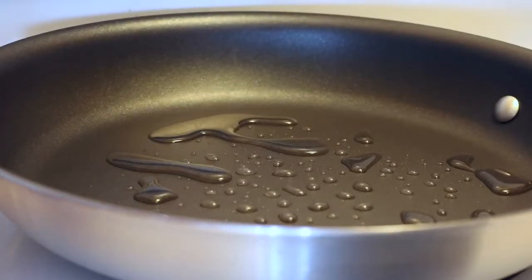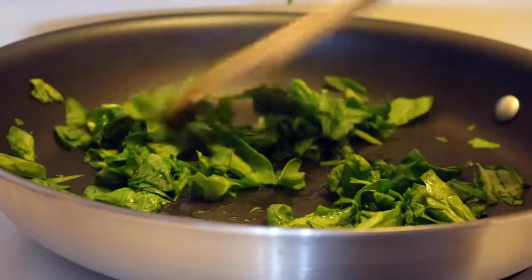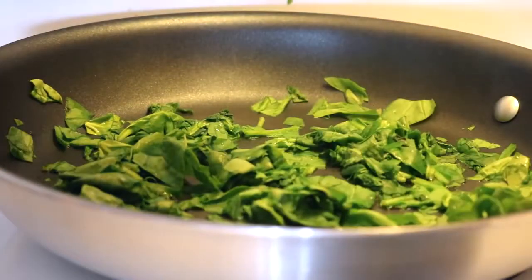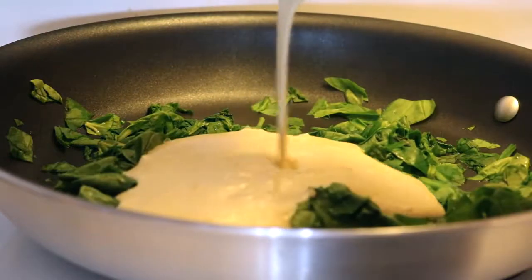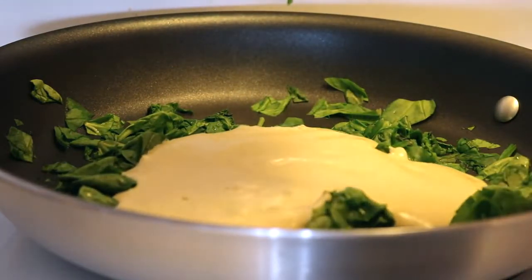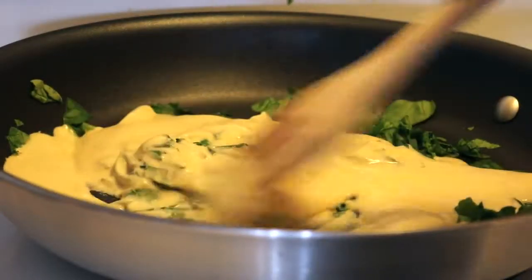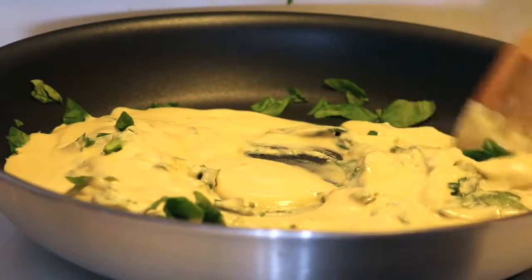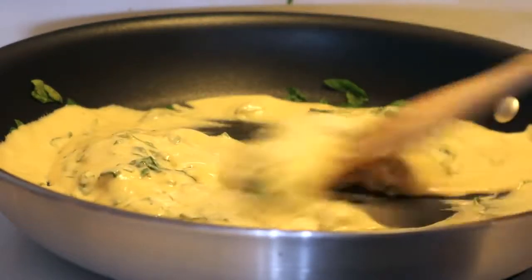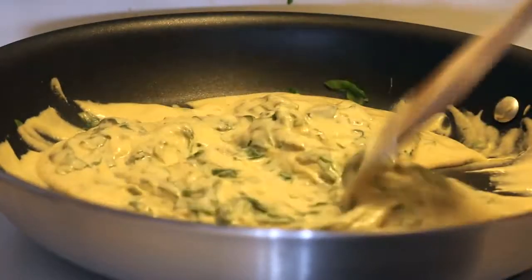In a medium frying pan, add a splash of water or oil and sauté the spinach until it's a bit wilted. Then add in the creamy blended mixture and stir until it thickens. Keep an eye on it because it thickens really quickly — much quicker than I expected. It doesn't take very long though; mine took about three minutes.